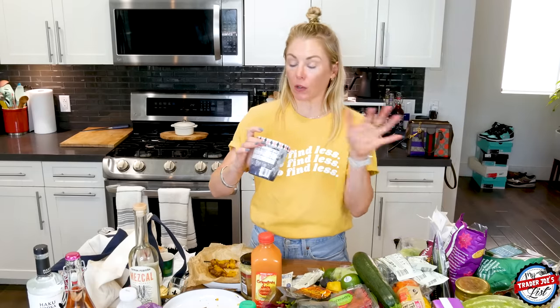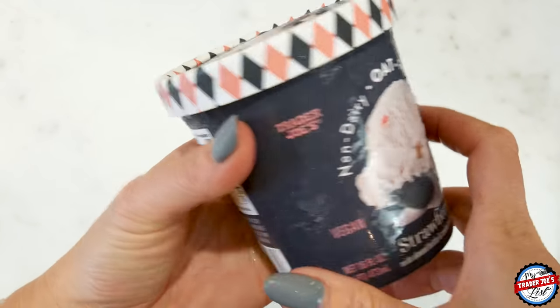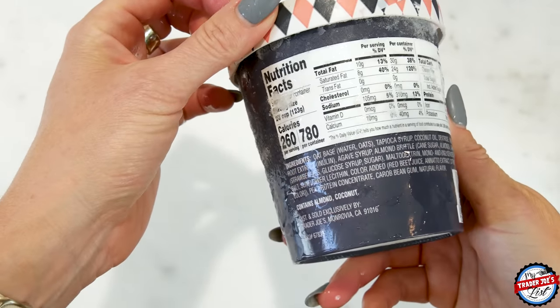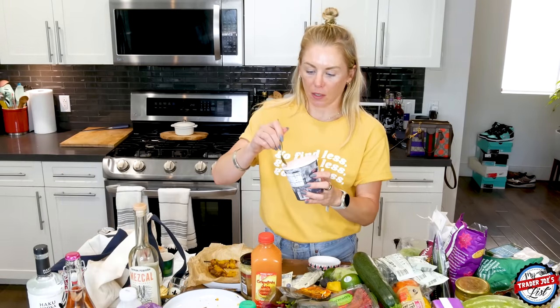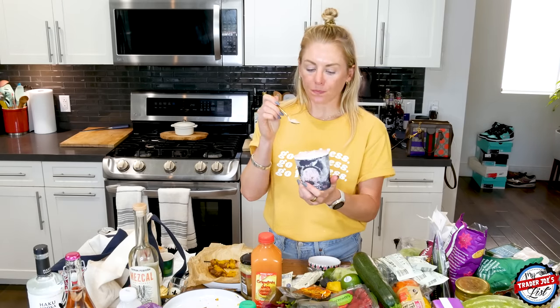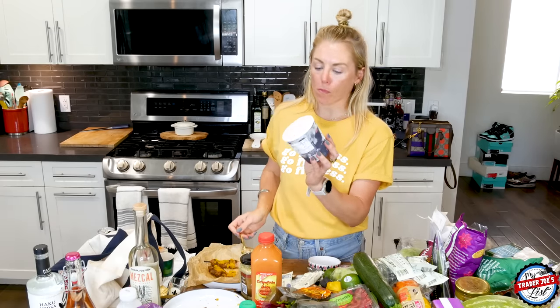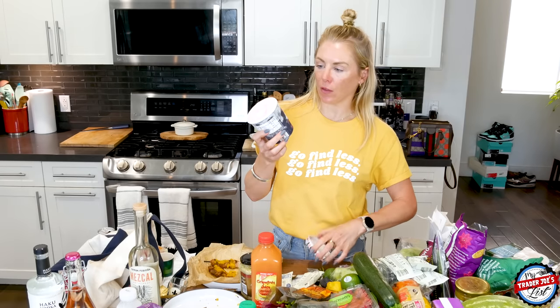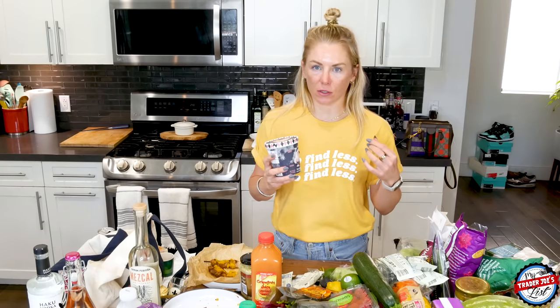Last but not least for the non-dairy ice creams, we've got the strawberry with almond. This is one of the best non-dairy ones. I kind of went to town on the Thai tea boba one last night. This is good — it's like a fresh strawberry flavor. I'm a dairy ice cream person, but if you can't have dairy, this is a great alternative. I do recall last year's strawberry ice cream was a bit more strawberry, but maybe my taste buds are off because I just took a shot of vodka and mezcal.